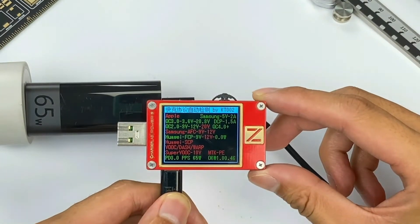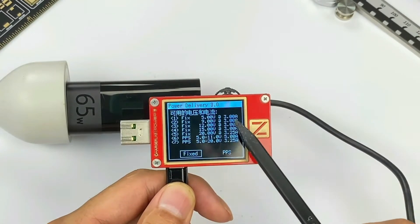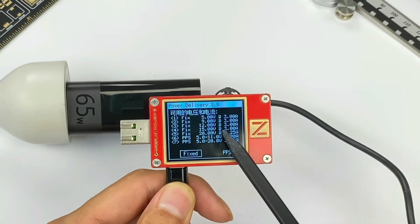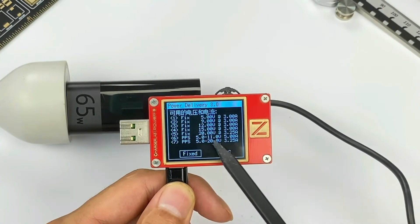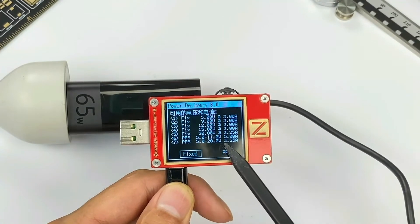In addition, the USB-C also supports 5V 3A, 9V 3A, 12V 3A, 15V 3A, and 20V 3.25A — five fixed PDOs — and 5–11V 5A and 5–20V 3.25A, two sets of PPS PDOs.